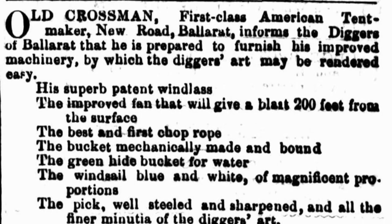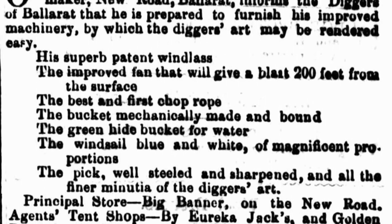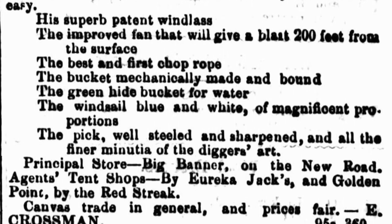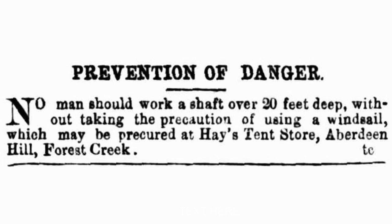Old Crossman, an American tent maker, placed an advertisement for his products in The Age in 1855. Aimed at the diggers of Ballarat, he listed the improved machinery he had on offer, including a wind sail of magnificent proportions. Prevention of danger was a great incentive for diggers to purchase wind sails from Hayes Tent Store at Forest Creek.